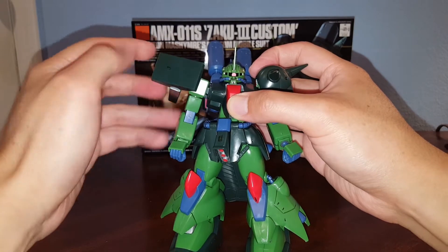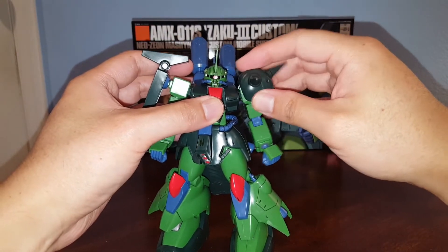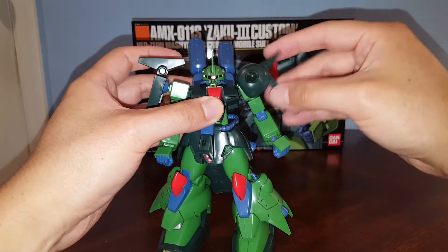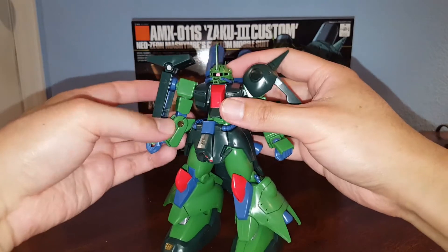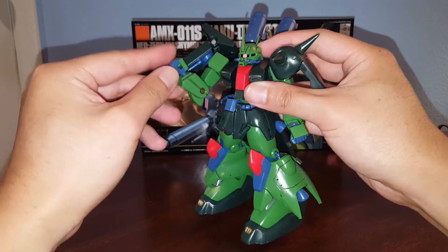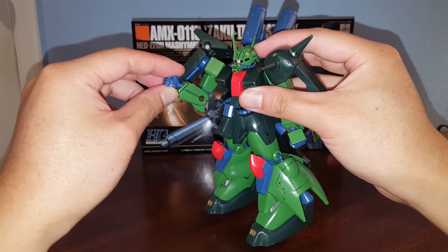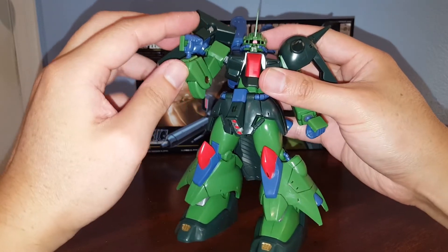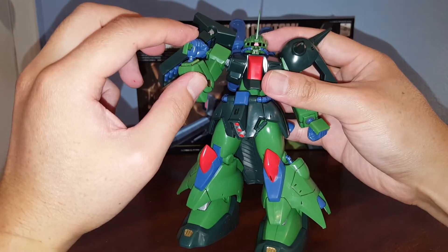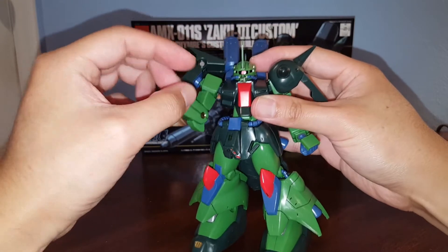The shoulder piece is also attached to a polycap, and you can articulate it, but that shoulder arm has limited range. We do have a bicep swivel and a single-bend elbow. The hands are on a ball joint. The wrist connection can add a little extra articulation if you want to move it, but it doesn't look that great. This kit is just screaming for a revive.